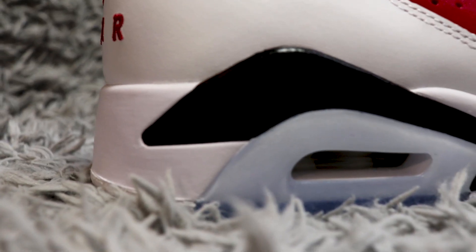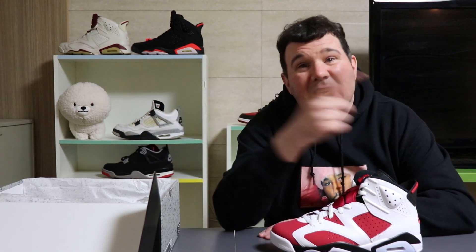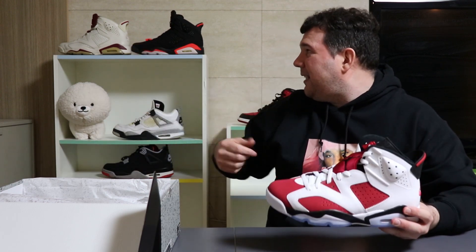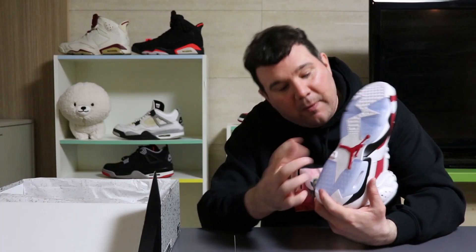Let's start with the midsole — it's black with hints of white and also iciness, with the icy area around the visible air unit. Now the problem with icy bottoms is they might yellow, but people are loving the vintage vibe these days. If anyone out there wants a vintage vibe, I will happily store your shoes in my closet, let them yellow, you pay me a nominal fee. I do like the iciness but I'm aware it's going to turn yellow — and honestly, I don't mind the look of that.